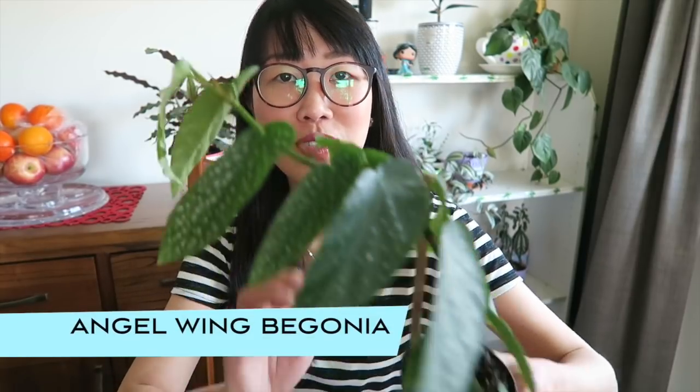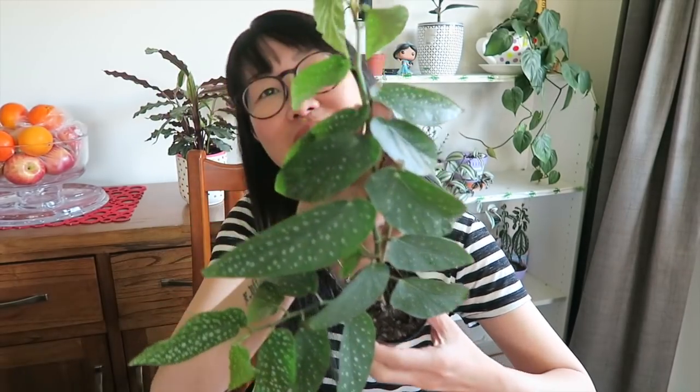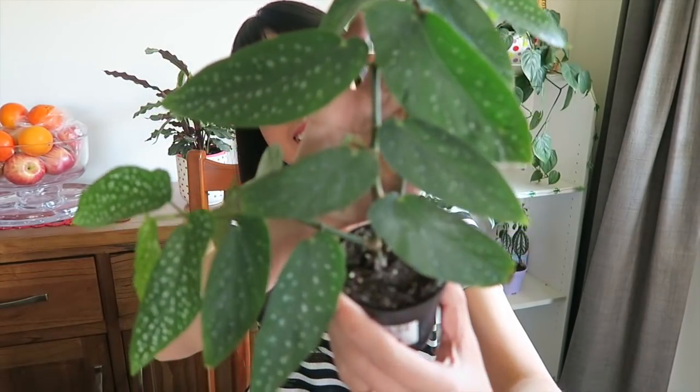Hi guys, welcome back to another plant video. Today I want to feature my angel wing begonia. Look how big she is!